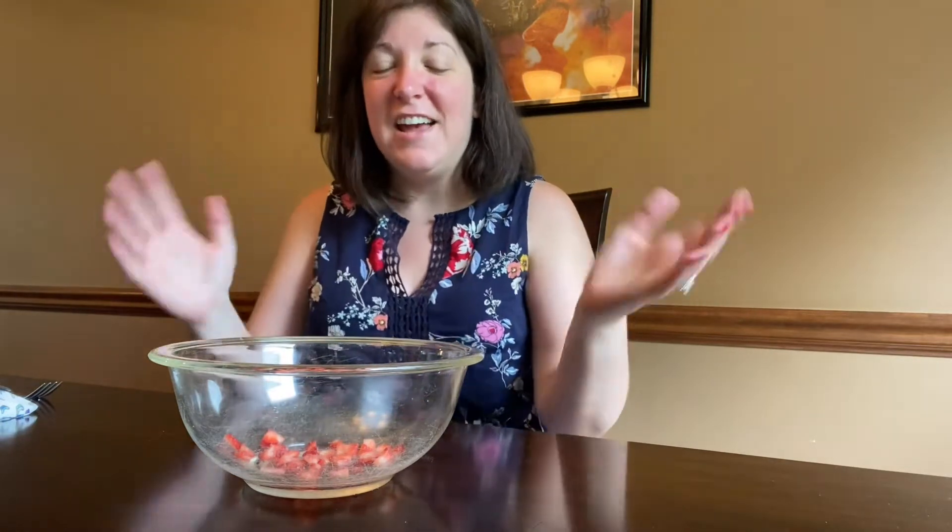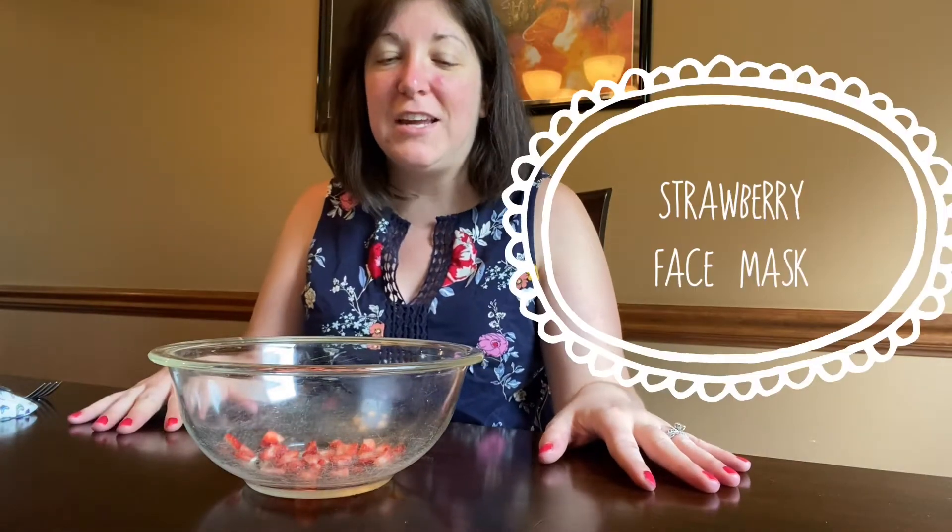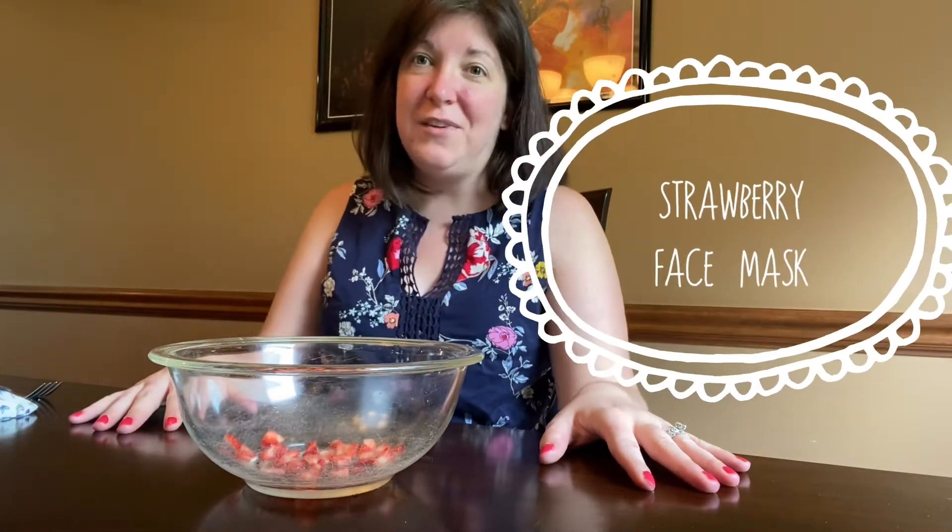Hi everybody, it's Ms. Carey from Bridgeville and South Fayette Libraries, and we're getting ready for Healthy and Homemade today with some DIY products that you can make at home for self-care. Alright, so let's take a look at what you'll need.